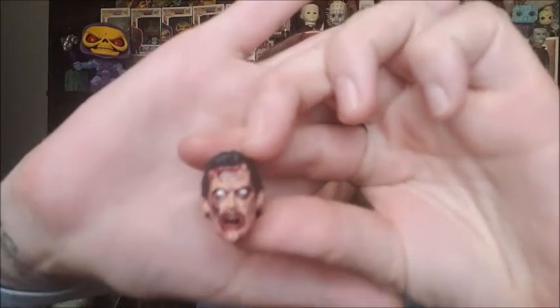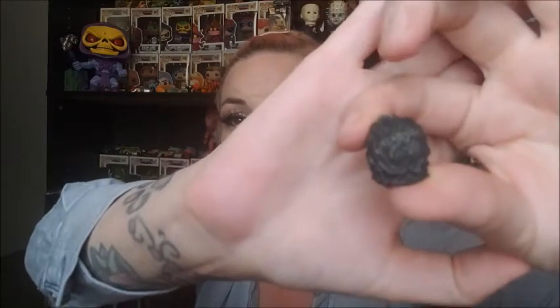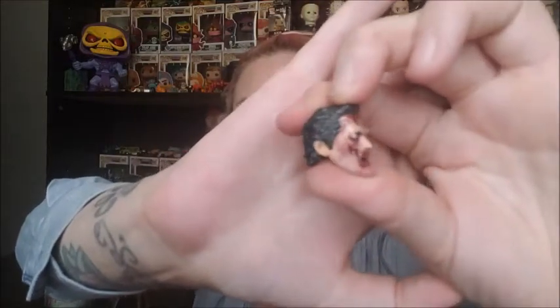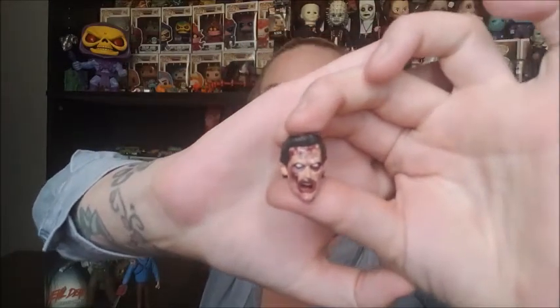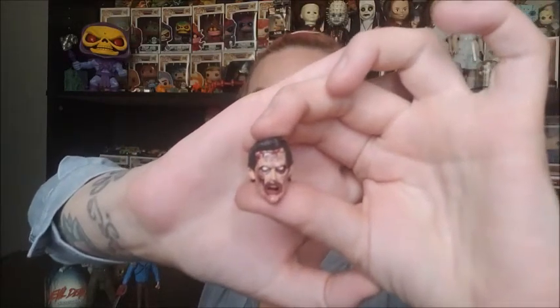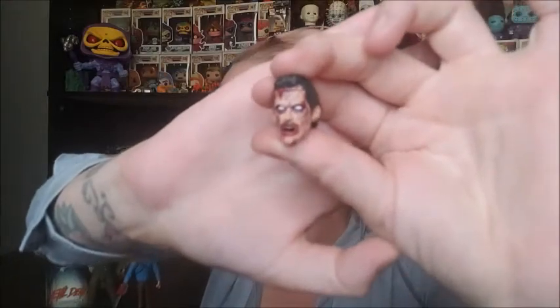Up first we're going to take a look at the first of two interchangeable heads in the package. This interchangeable head is a more possessed evil Ash — he's looking pretty possessed, all banged up, skin rips everywhere. Awesome job on the sculpting for the hair, it looks realistic. NECA always kills it with that. I think I'm probably going to end up swapping this head in for our display piece, because it has more of the feel I'm looking for in our collection. Very well done.